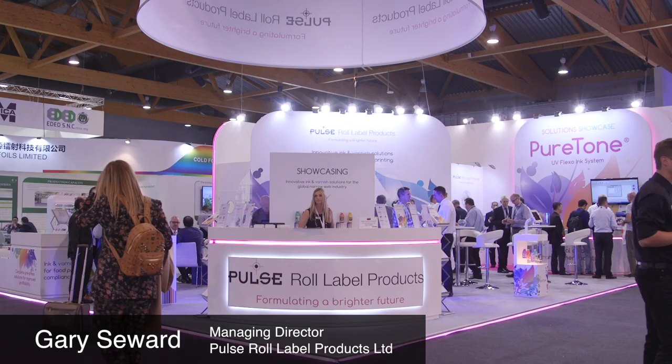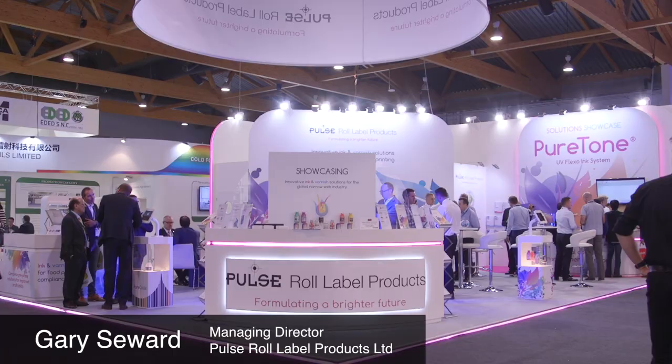Hi, I'm Gary Seward. I'm Managing Director of Pulse Roll Label Products. We're a narrow web ink producer and we're making inks, generally UV flexo inks, for the narrow web market globally.